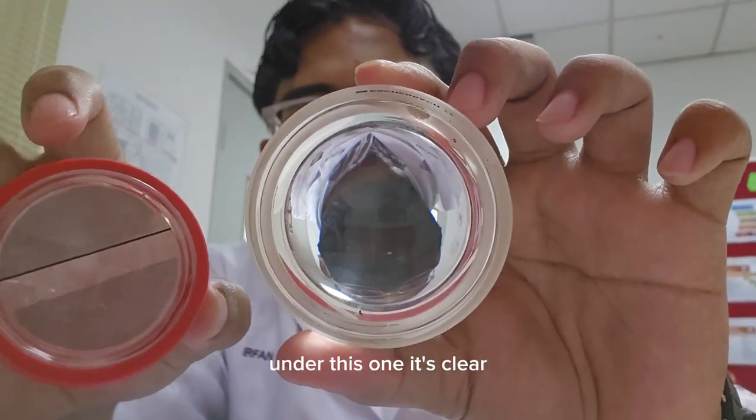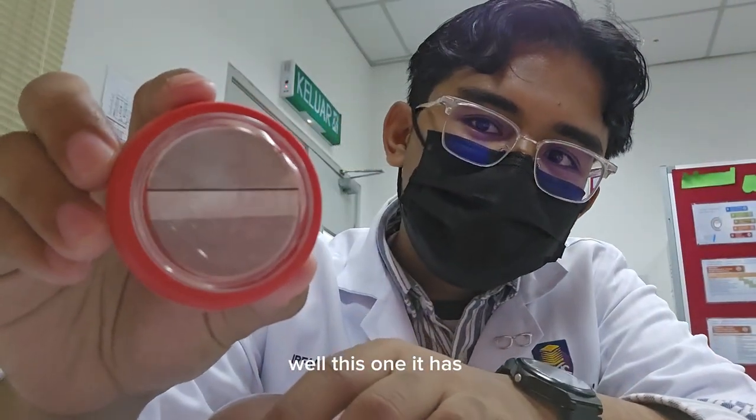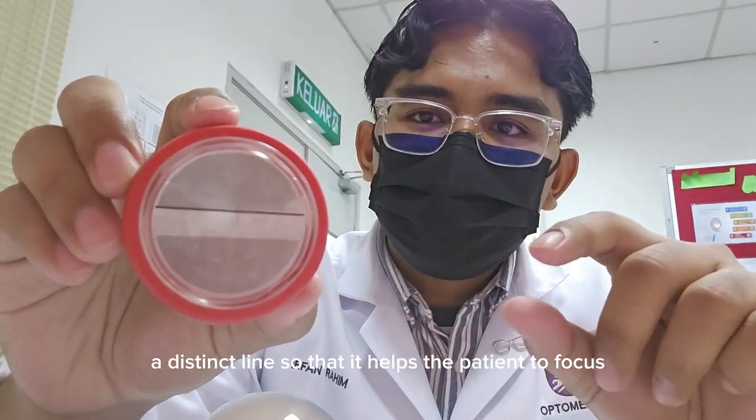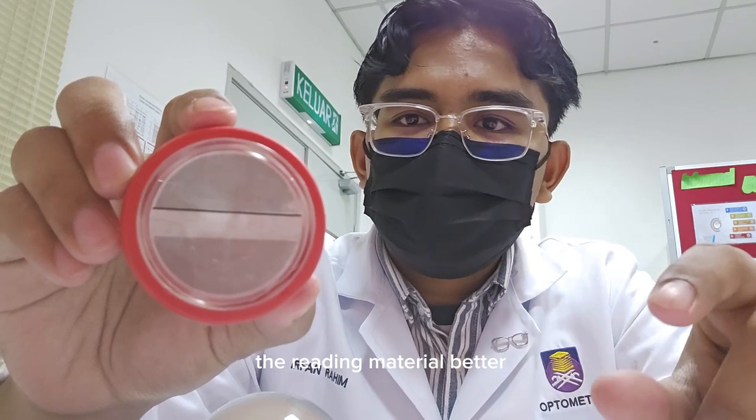Under this one, it's clear, while this one has a distinct line, so that it helps the patient to focus on the reading material better.